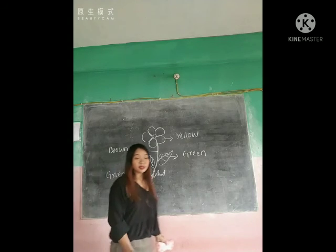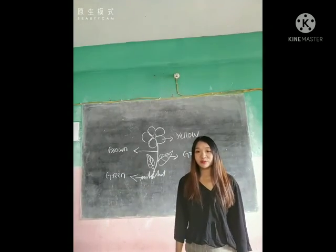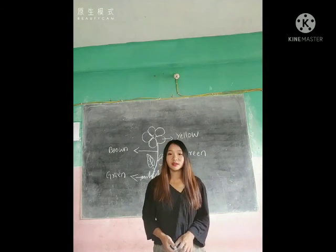So, my dear students, this is the flower. Please look at this flower and then practice at home. This is the end of the video for today. Thank you, students. Stay home and stay safe, and see you in the next weekly class.